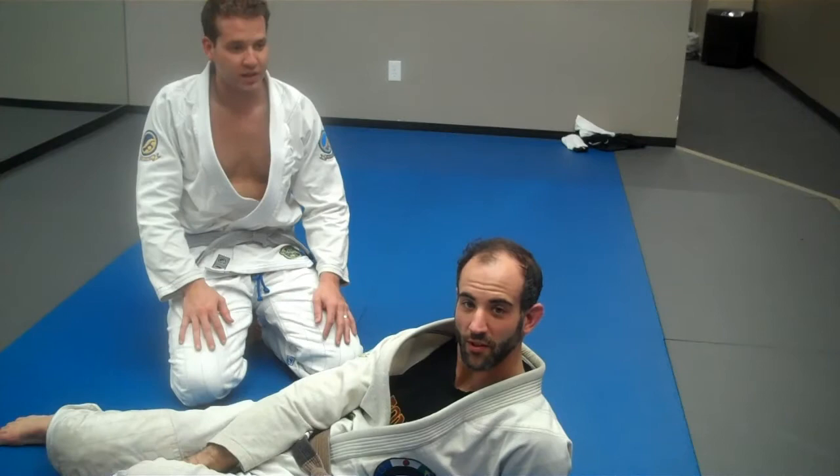Morning, guys. Merry Christmas. Happy holidays. Festivus. Happy Festivus. Happy Kwanzaa.